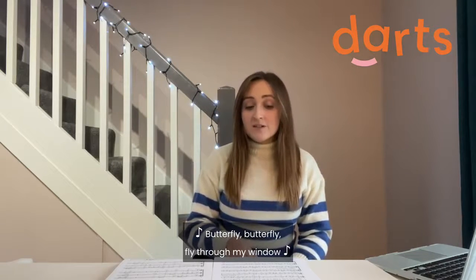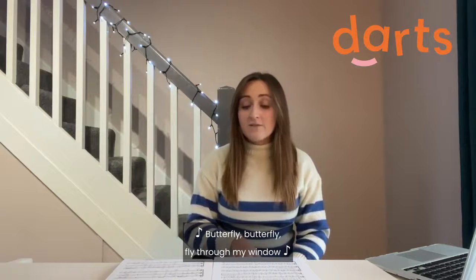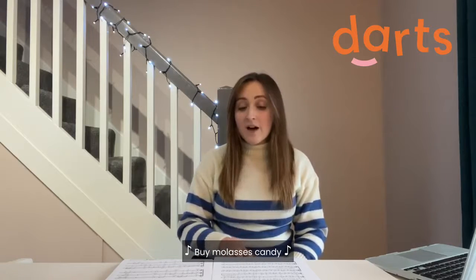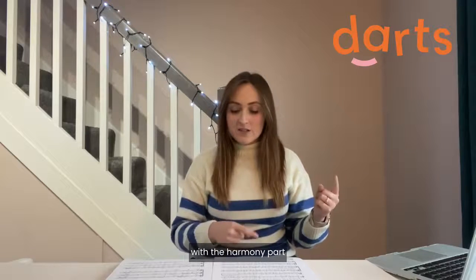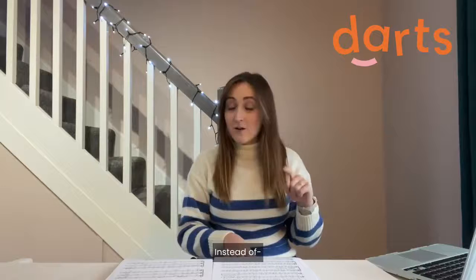Butterfly, butterfly, fly through my window. Butterfly, butterfly, fly through my window. Butterfly, butterfly, fly through my window, buy molasses candy.